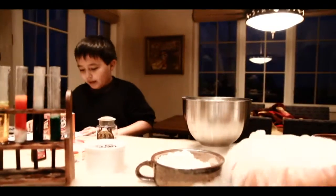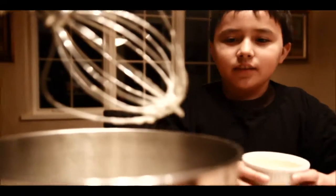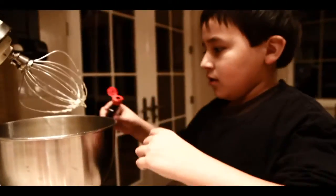I'll beat at medium speed until creamy. Now, time to crack the chicken embryos. I shall put the egg yolk inside of the bowl. Folks, don't worry, I washed my hands. Now I add the vanilla extract — maybe I should have measured the vanilla extract with a spoon.